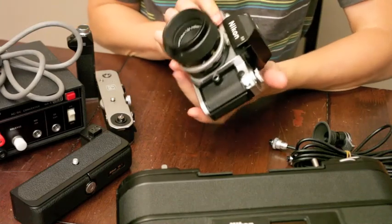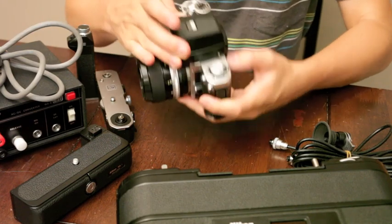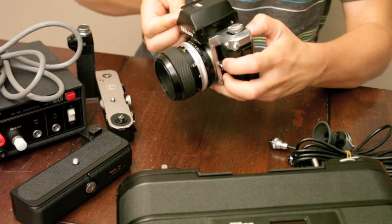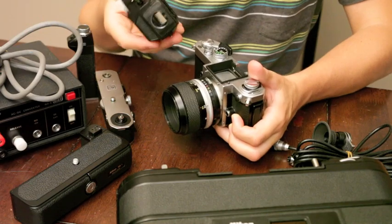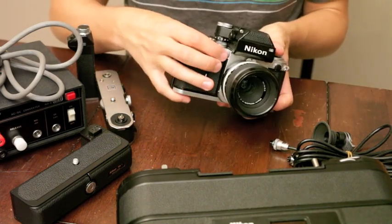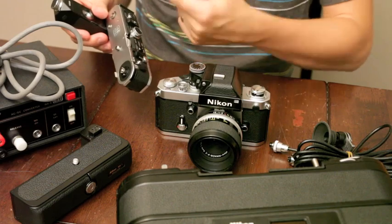So this is just a regular Nikon F2. You can take the top off by just turning this, pressing down, and then there's a release button on the back. It's just a regular DP1 finder. One thing you will need to do is lock the mirror up to run the MD2 grip on high.